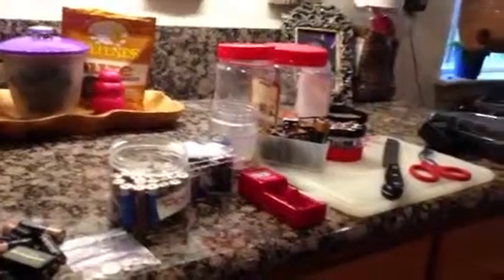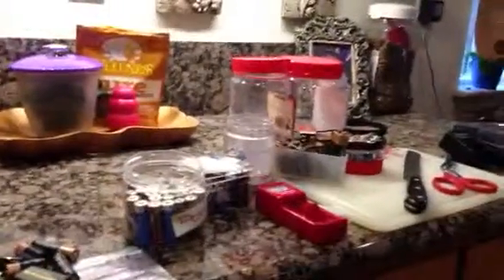Hi everyone, welcome to my kitchen. I am going to show you how to organize, sort, and charge your batteries in a very short amount of time.